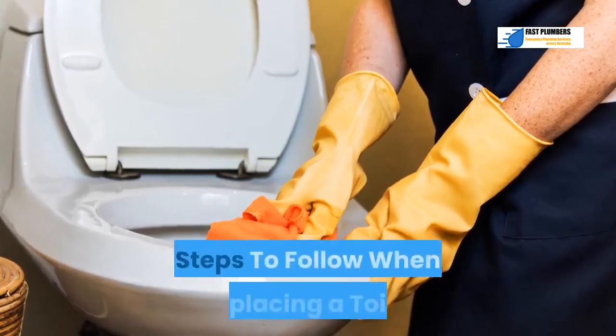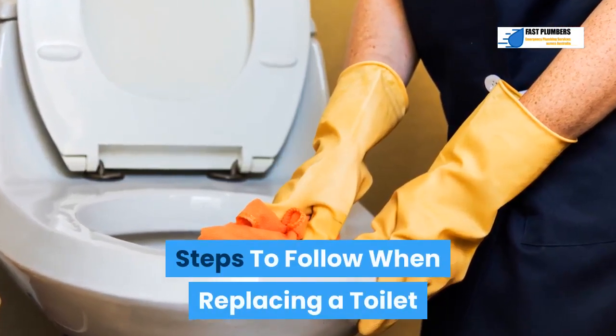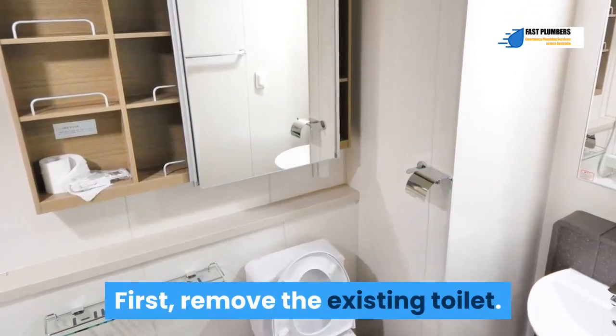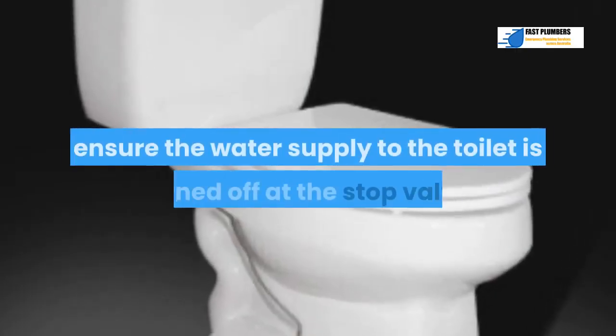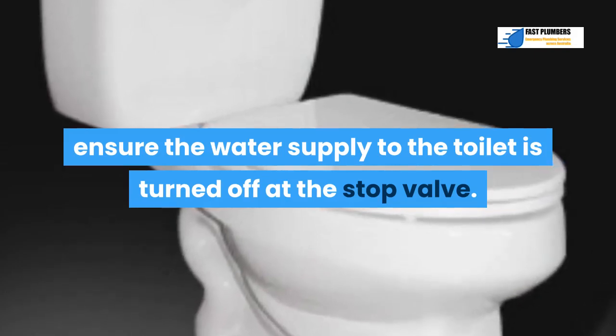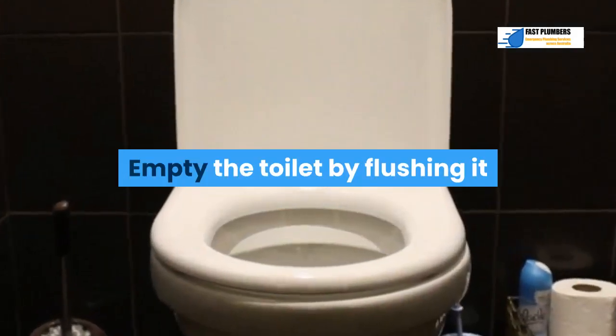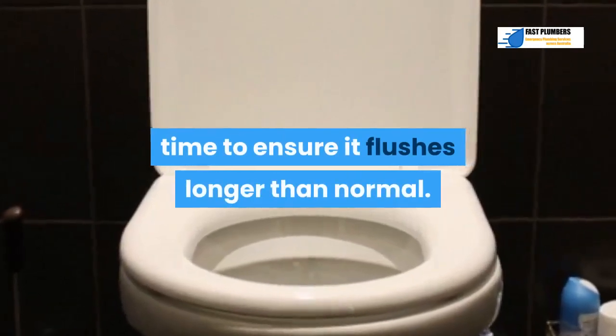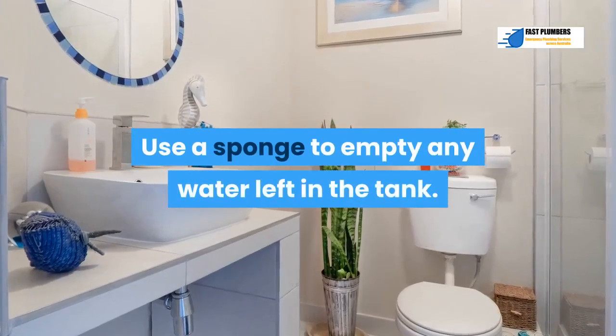Step 1: Remove the existing toilet. Before detaching anything, ensure the water supply to the toilet is turned off at the stop valve. Empty the toilet by flushing it while holding the toilet handle for some time to ensure it flushes longer than normal. Use a sponge to empty any water left in the tank.